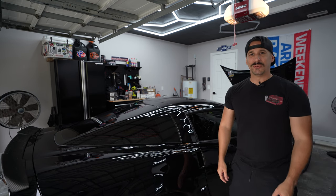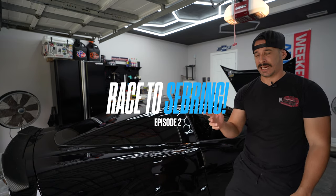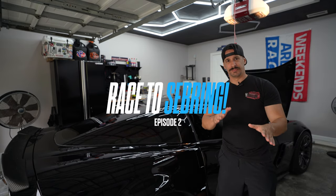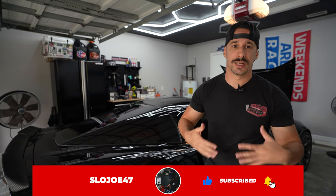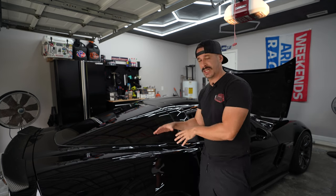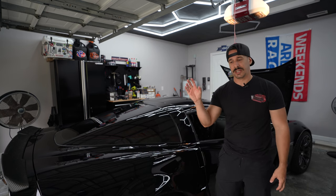What is up guys, welcome to a brand new video and episode 2 of Race to Sebring. We're about 5 days away from September 30th, which is where I'm supposed to put old Vader the Z06 out on Sebring Raceway and test my abilities, and also really get to understand what this car is going to need as I continue to progress as a driver, but also most importantly to keep this car healthy.